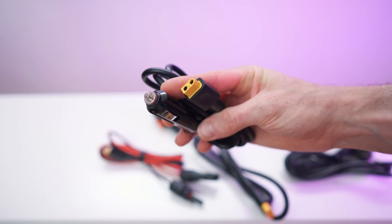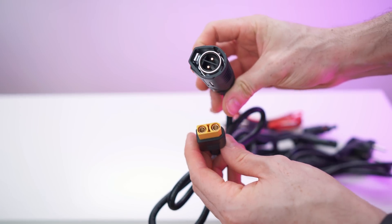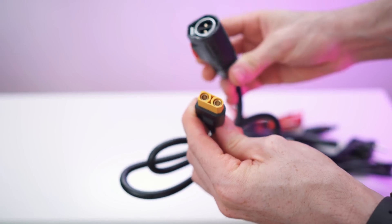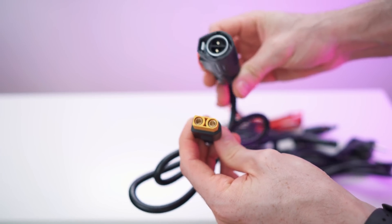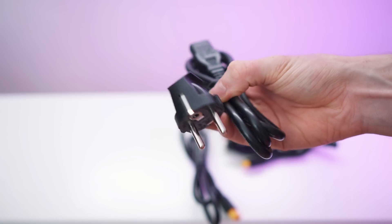We have the car adapter to XT60, then the solar to XT60, then the multi-plug with the XT90 — massive plugs. And we also get a regular cable for charging it with AC of course.